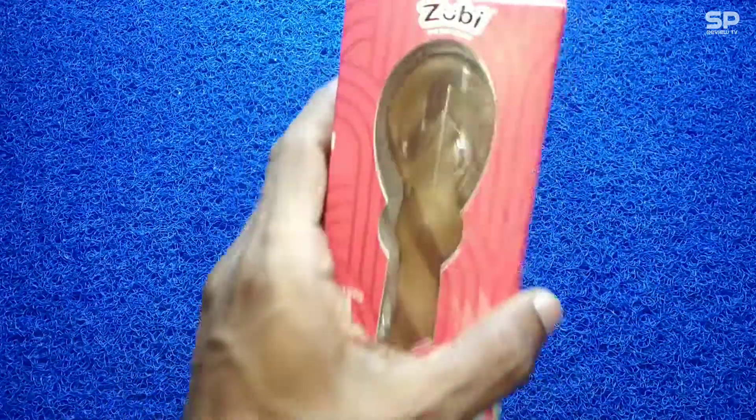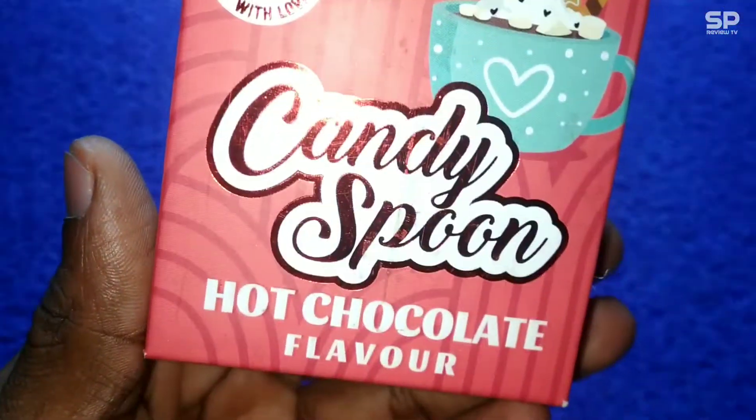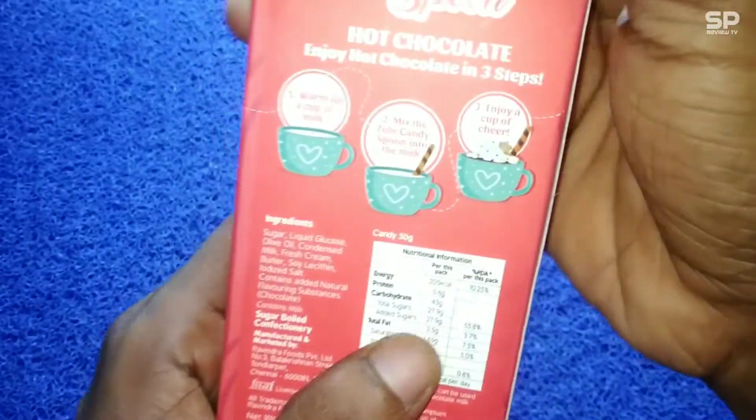Hello family, welcome back to SmartProReviewTV. Now we are going to review Soobie the Fun Candy Spoon Hot Chocolate Flavor.